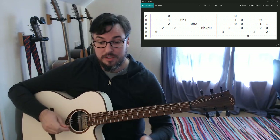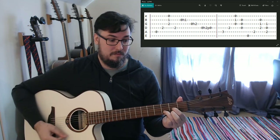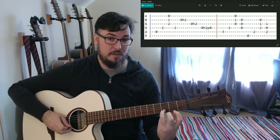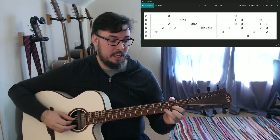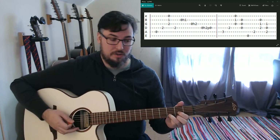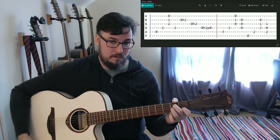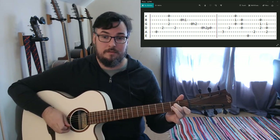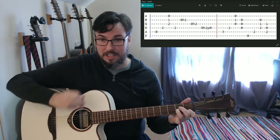Now we're going into our chorus chords - pretty straightforward. D major: first finger second fret on the G, third finger third fret on the B, second finger second fret on the high E, and open D string. Strum that, then transition to A minor and repeat that pattern.